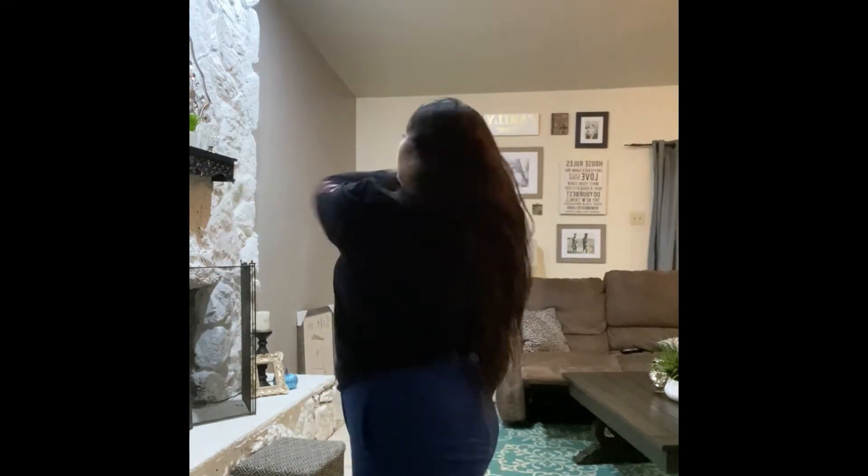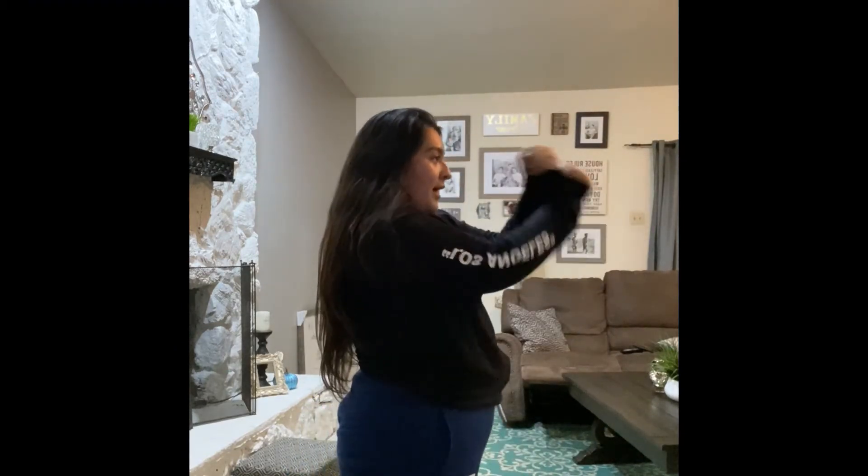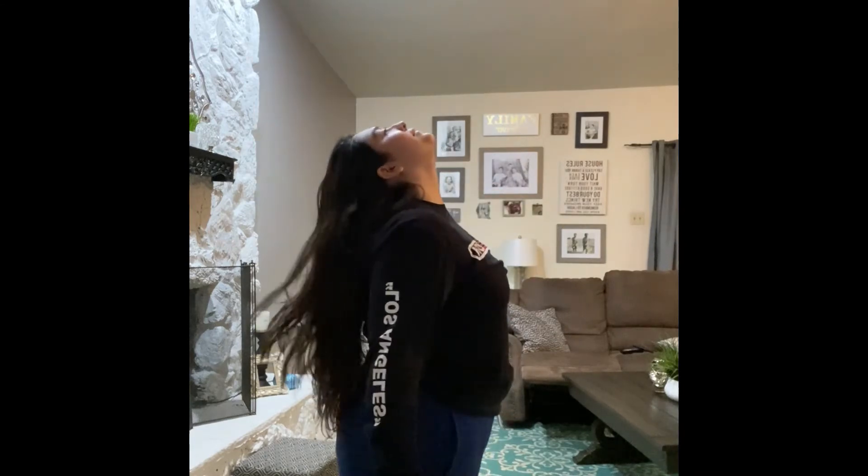So you're up, right? You're at eight — you're going to go one, two, three, four, and five, six, seven, eight.